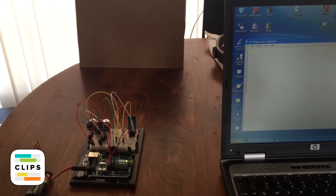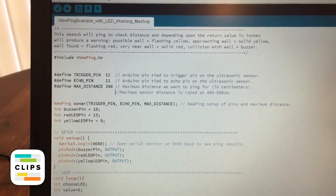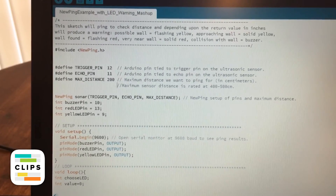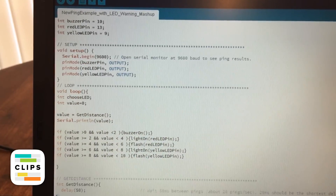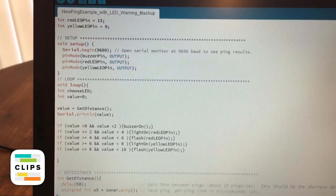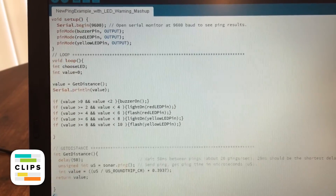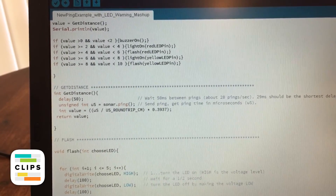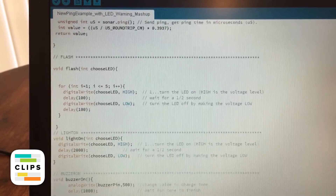I hope this offers some helpful information. Take care. Here's the code I used to operate the Arduino board. Thank you.